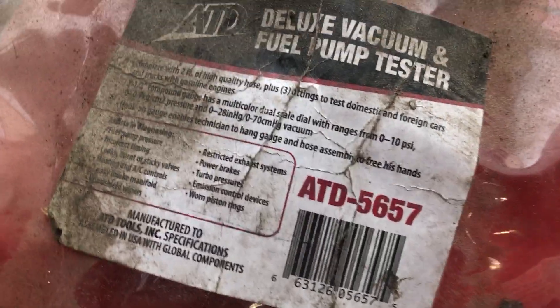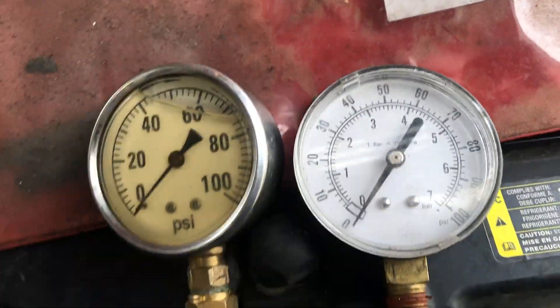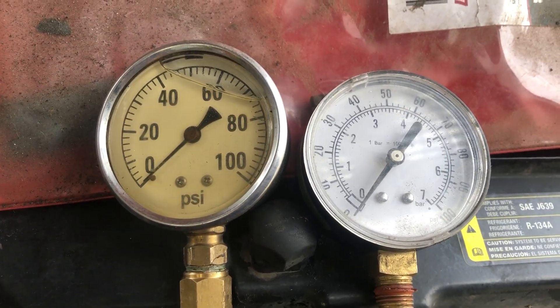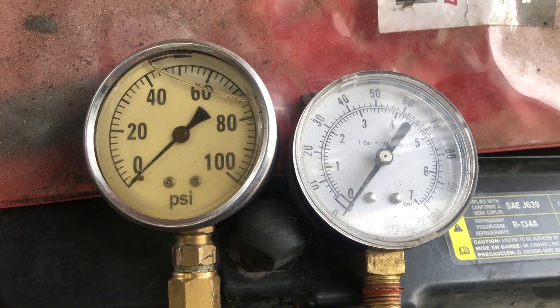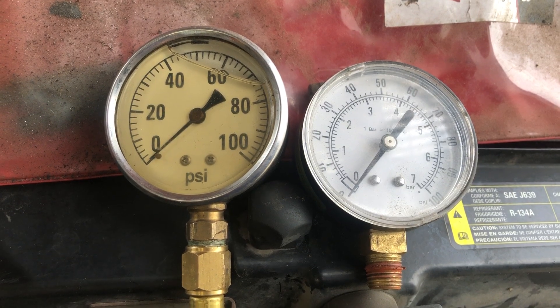Here's the part number for that gauge if anybody wants it: ATD 5657. Don't use these other gauges — they're fine for testing oil pressure and stuff like that, but not for anything down low in PSI. Get yourself a carbureted fuel pressure tester, something like that. Thank you guys for watching, please like and subscribe.